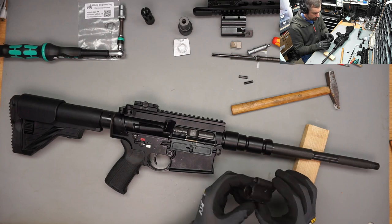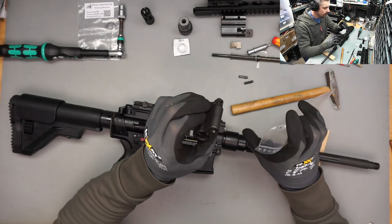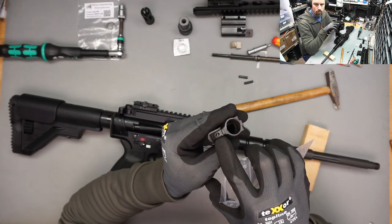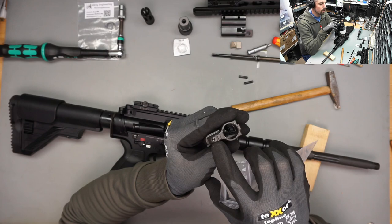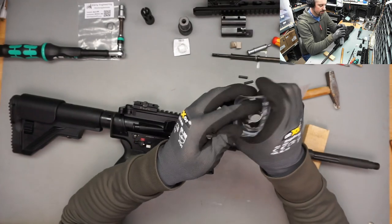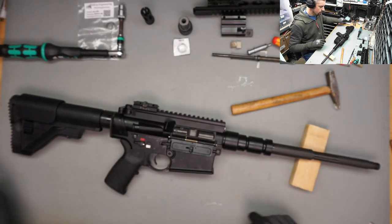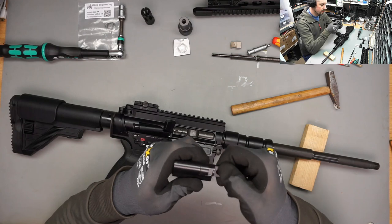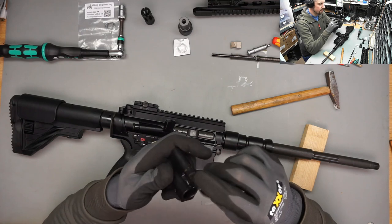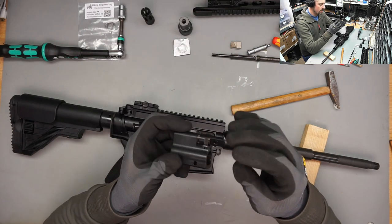So there you go, that is your MR308 gas block - non-adjustable obviously. You can see this little hole, the relief hole for the gas valve. That's actually the part that is adjustable in the adjustable gas block. The adjustable gas block is made by a German weapon manufacturer called Waffen Burck. He is very renowned for his work on this rifle, and this is just an amazing piece of work.